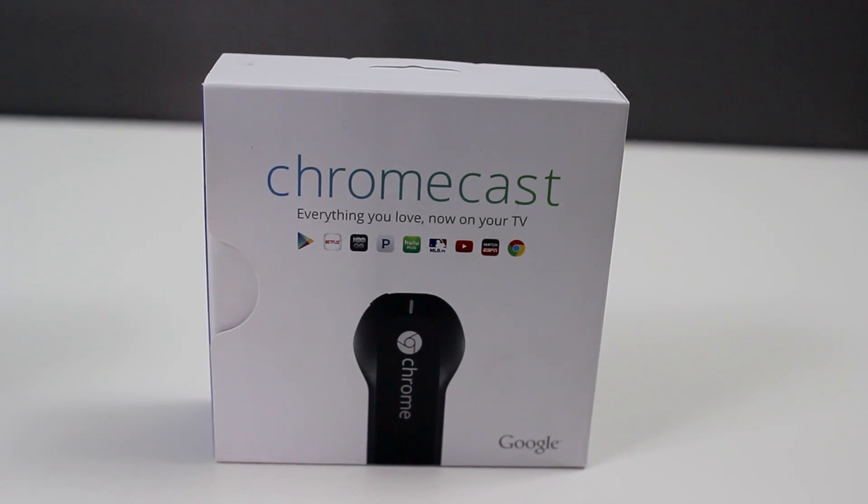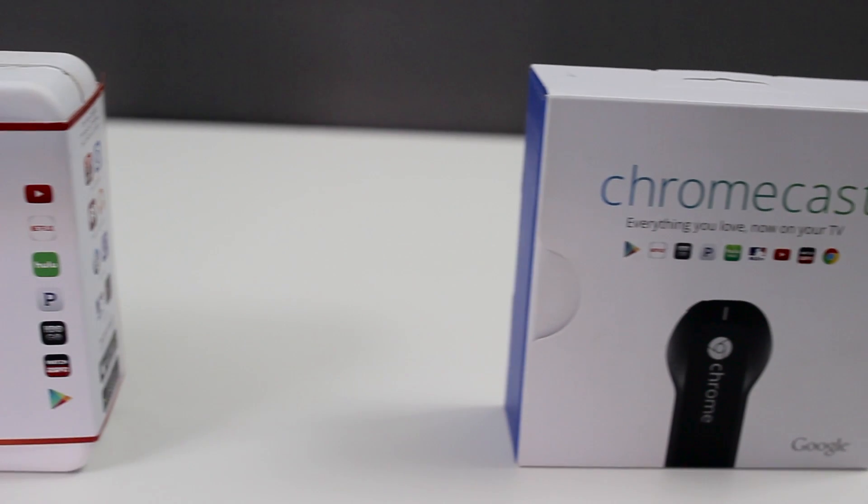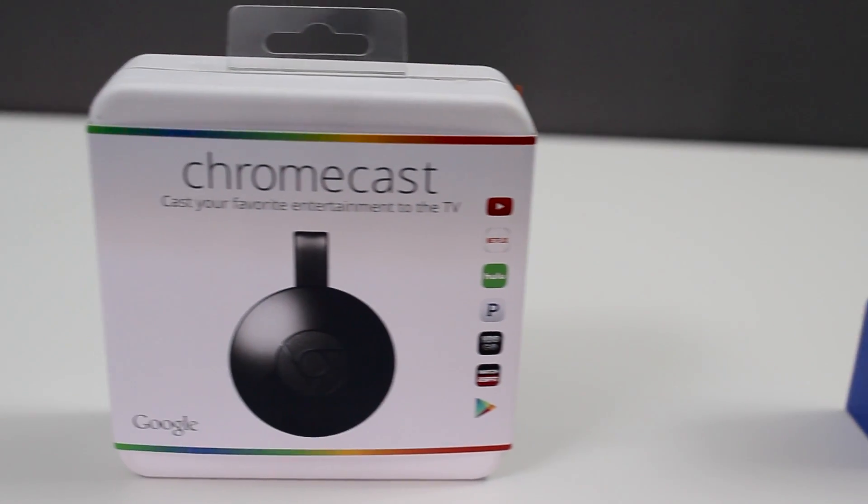Hey guys, this is Steven from techstevehd.com. In this video we're going to talk about the Chromecast versus the Chromecast 2. They did keep the $35 price point on the new model, and there are slight improvements but it's guaranteed to give you a lot smoother interaction with it.